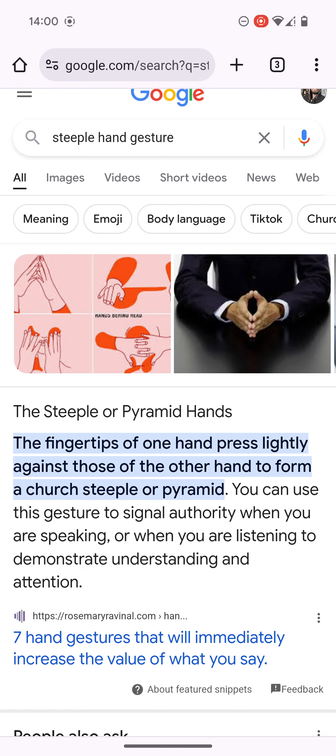Let me read it here. It says the steeple or pyramid hands — the fingertips of one hand pressed lightly against those of the other hand to form a church steeple or pyramid. You can use this gesture to signal authority when you are speaking or listening, to demonstrate understanding and attention. It's time to understand that this dude is a warlock.